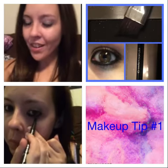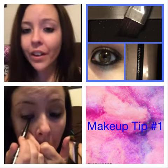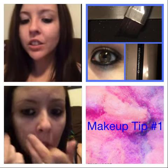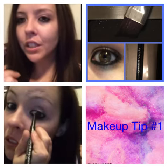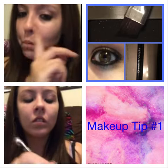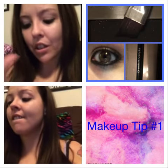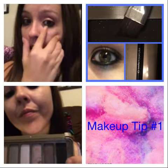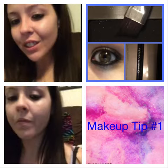Makeup tip number one: when setting your eyeliner on your waterline, you always want to set it with some kind of powder — whatever your eyeliner color may be. I'll be doing this in black, using a black liner and a black eyeshadow. When you put your eyeliner on, as you can see below, you then get an angled shader brush or an angled eyeliner brush, and you put the black shadow right on top of that liner. More beauty tips coming soon, so stay tuned.